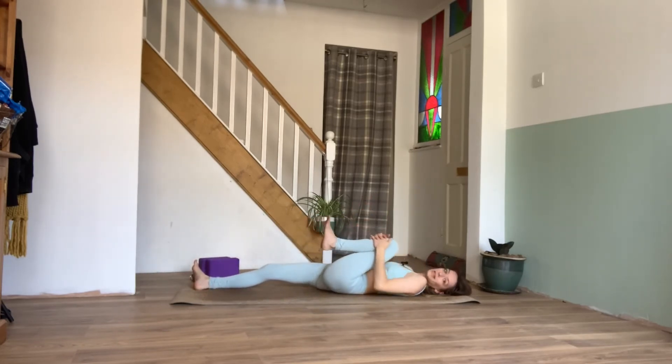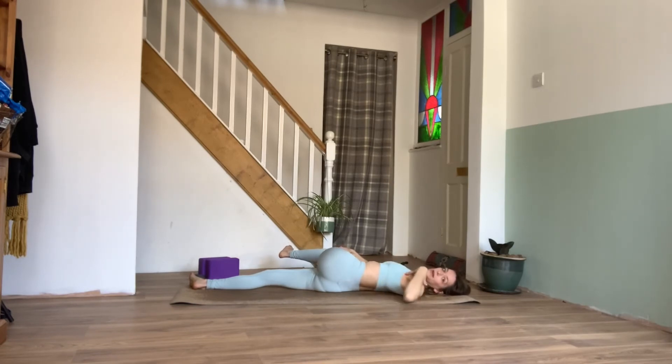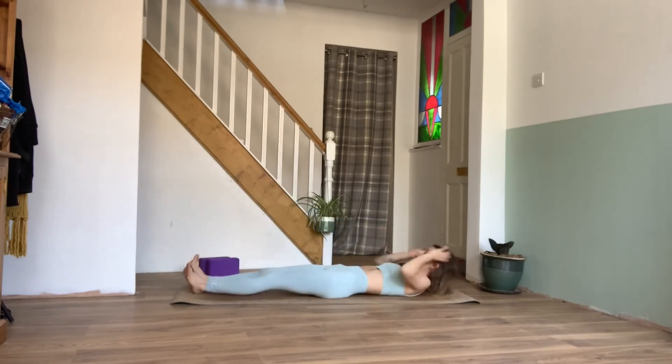We can then bring the left knee into the chest, give it a nice hug, then taking the left knee over to the right side. The lower back comes off the mat, we're still grounding down through the shoulders, extending the left arm out, coming into our supine twist. Feeling that beautiful release in the lower back. Exhaling, gently coming back to center, hugging that left knee into the chest, and then extending the leg back down to the mat.